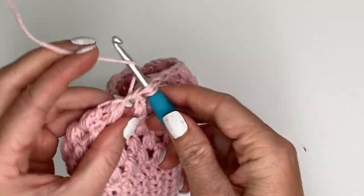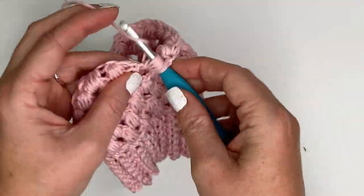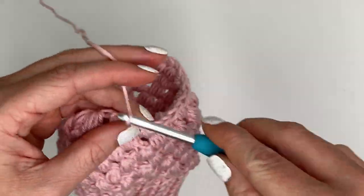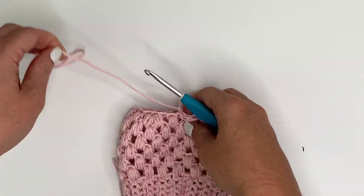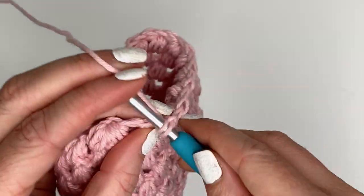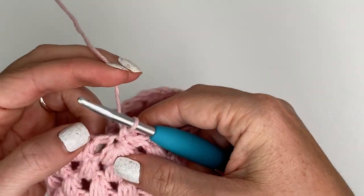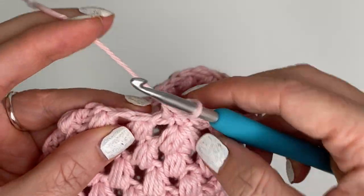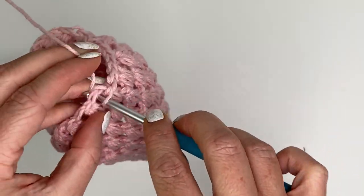Coming up on my last puff stitch in the row - chain one, join into the top of our first puff stitch. Right now it looks like we're making a tiny little baby beanie almost, but it's a coffee cozy. For row eight, which is our first row of single crochets, we're going to single crochet one time in each stitch all the way around for a total of 30 single crochets. When you get to these chain one gaps, this time we're actually going into the chain and not just around it like we were with the puff stitches - into the actual chain and then into the tops of the puff stitches. Keep doing that all the way around for 30 single crochets total.